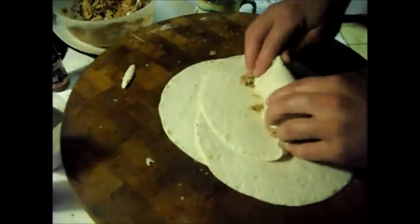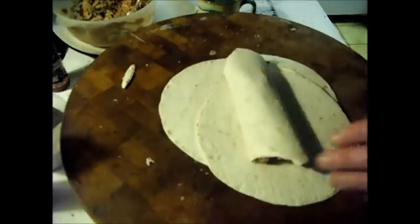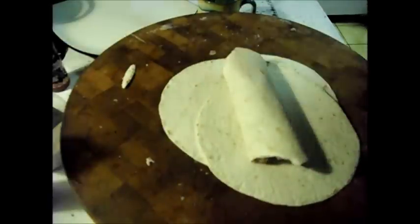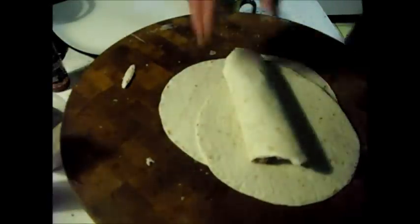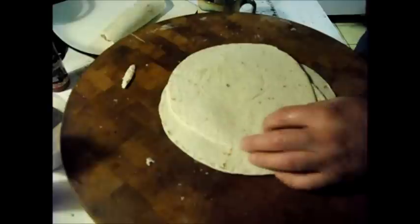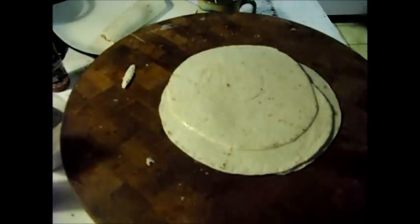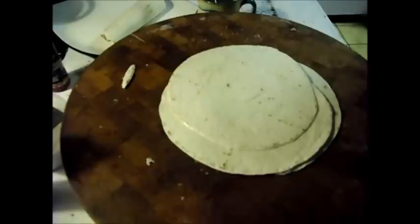Fold the ends in and roll it up. You can freeze these — that works out really well. Just take them out and microwave them wrapped in butcher's paper, just like you'd get at 7-Eleven or something.